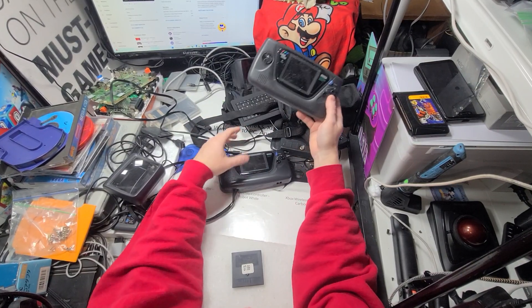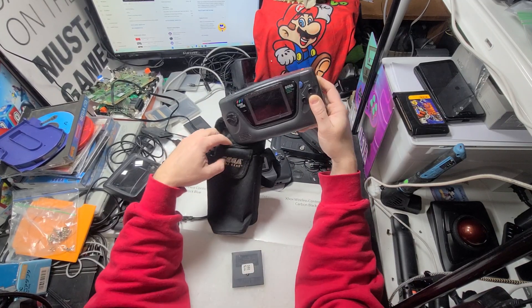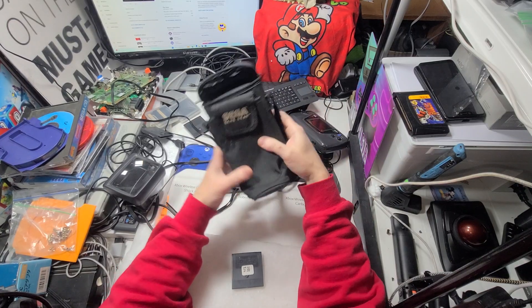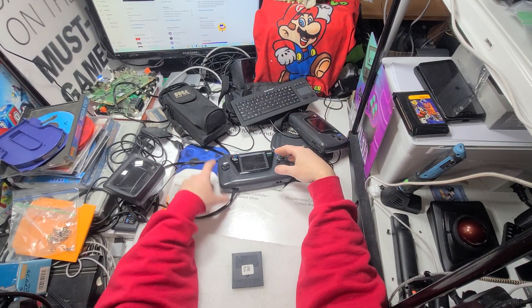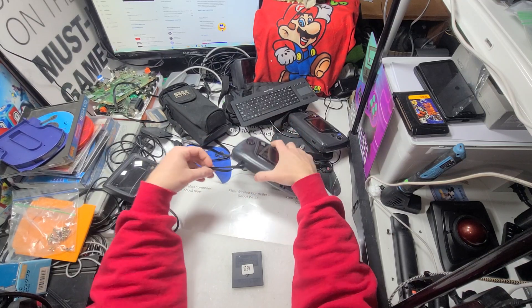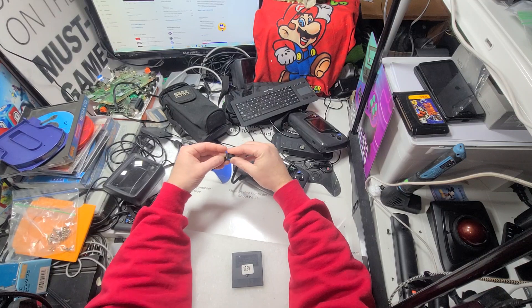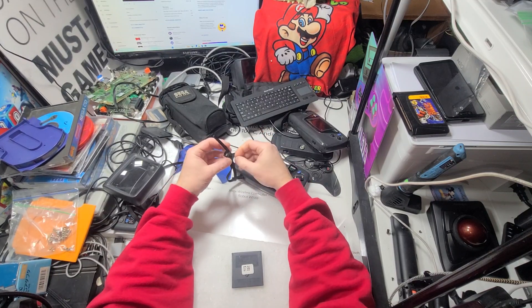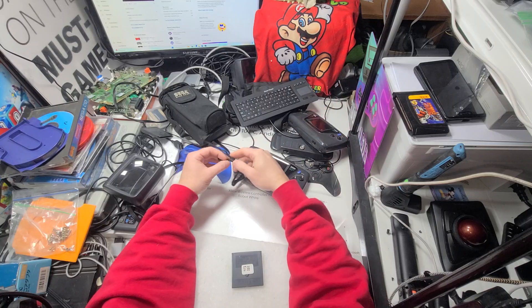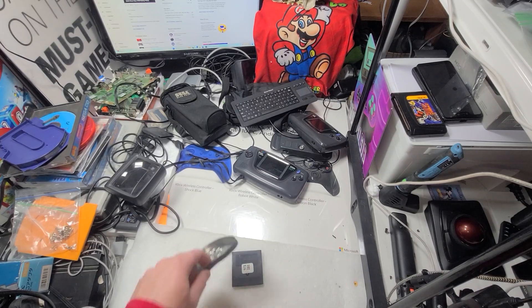Maybe I can switch it, I don't know. This one kind of works so I can test all the games with it. Eventually I'll get an Everdrive for the Game Gear. It has a little handle on it too which is always nice, that's a little bonus.